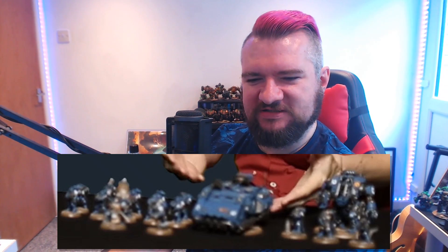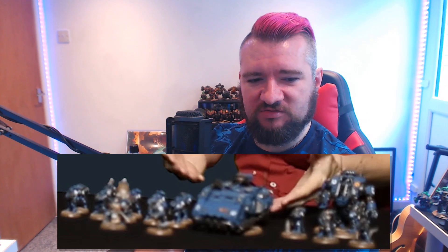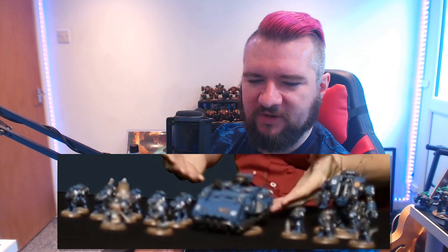It's an interesting looking model. I'm quite excited to see what that is. Now, some of the stuff here — I think there's a good chance we already have some of it, in a way.